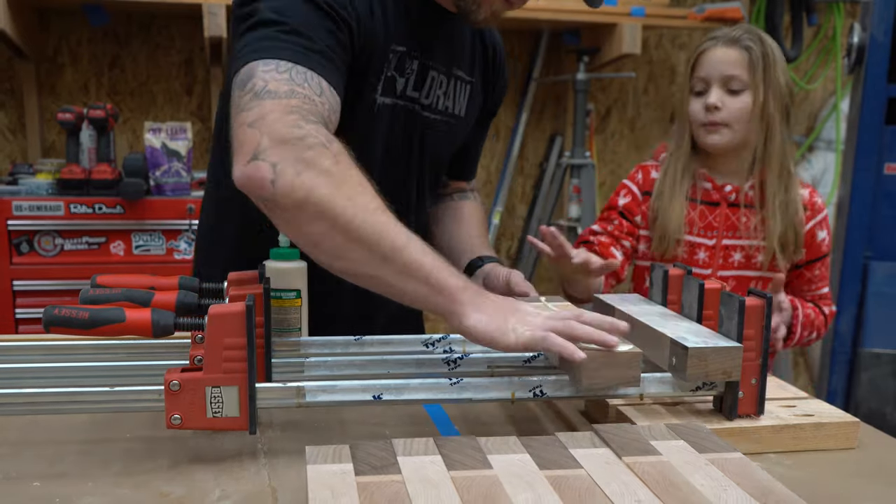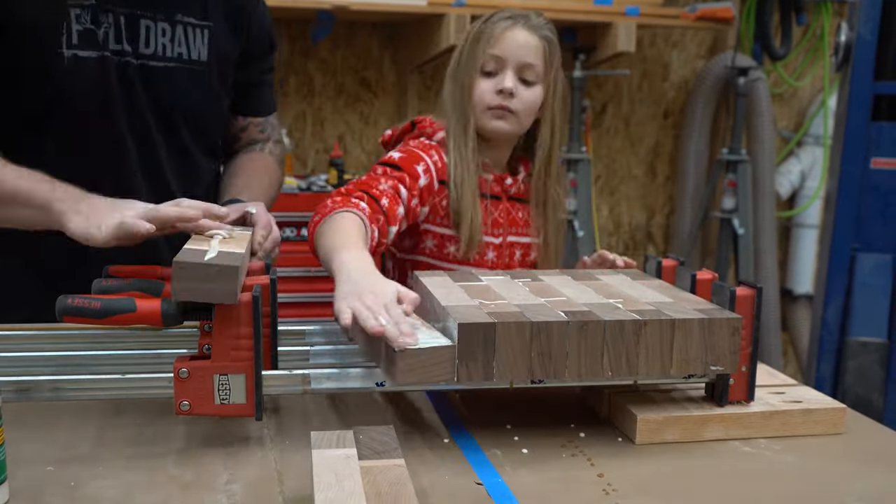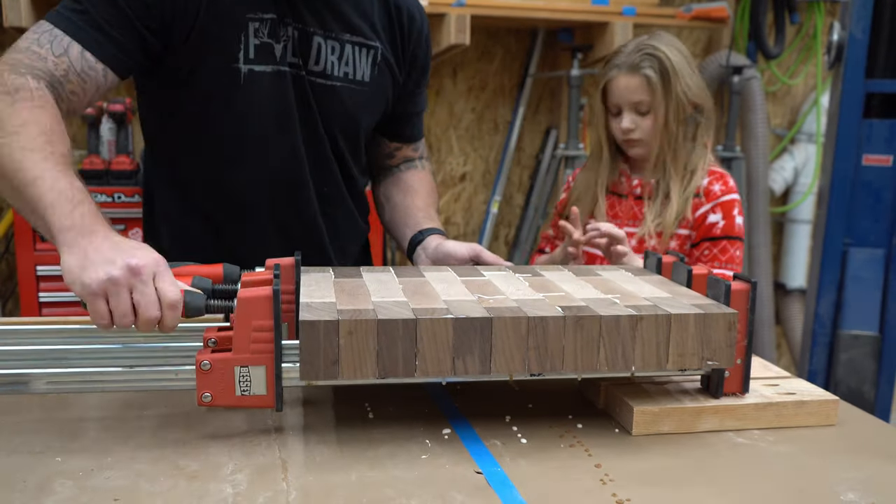Time for our final glue up. This little girl loves helping me out in the shop. It warms my heart when she tells me that she also wants to be a woodworker.